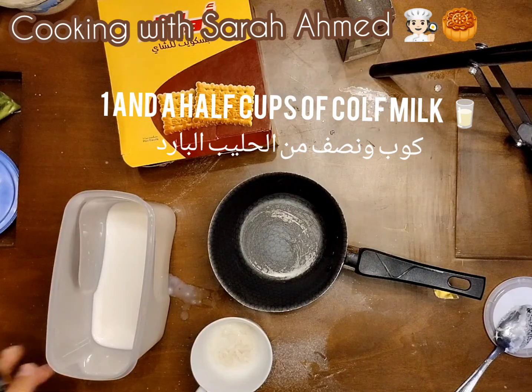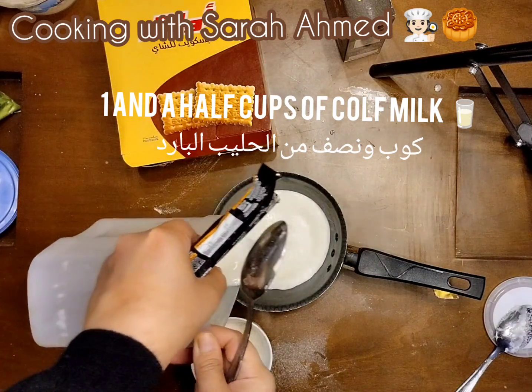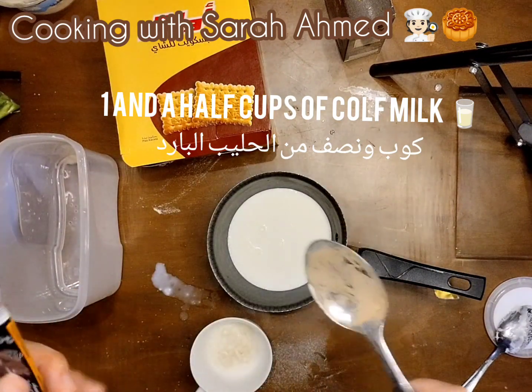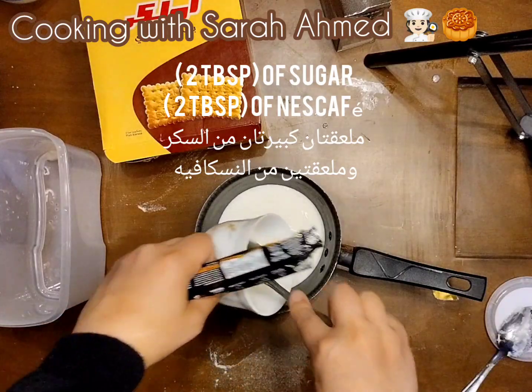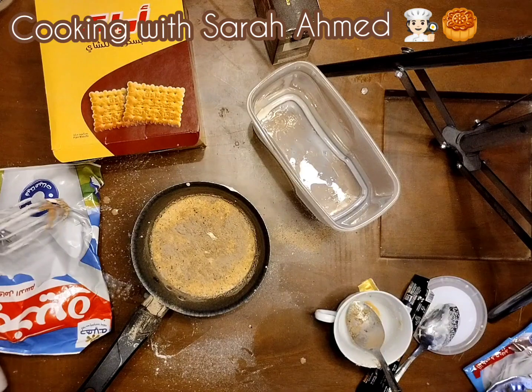Here I need 1½ cups of milk. Let's add 1½ cups of milk and I'm going to blend it together.